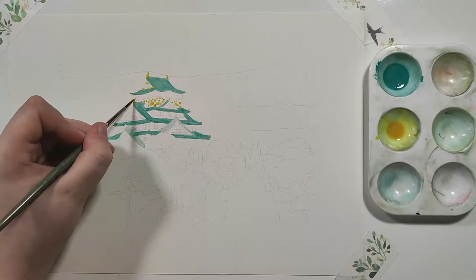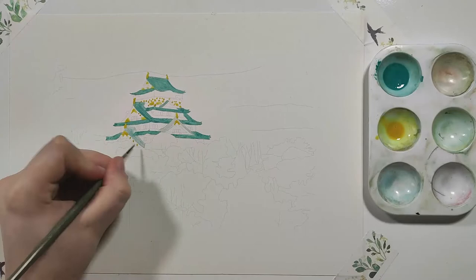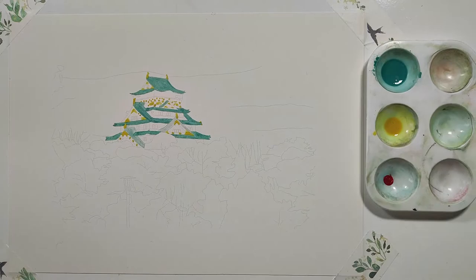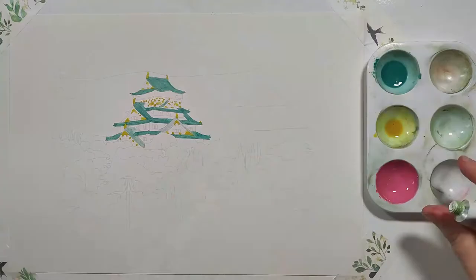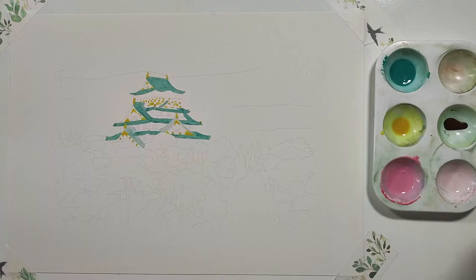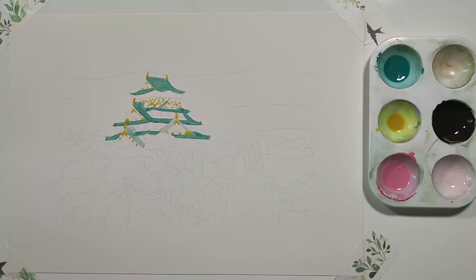Once I was happy with all the turquoise added, I created a nice golden yellow by mixing lemon yellow with the tiniest drop of red, just to provide that little bit of warmth for the golden aspect. I dotted this into all of the places needed following the reference photo. You don't need too much detail for this as it's really small, so I just added in the dots where necessary without worrying too much about the rest. I then allowed a little bit of drying time for the building before going in with any more color.